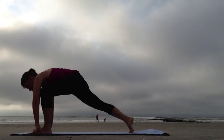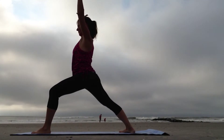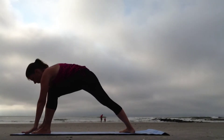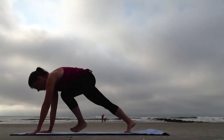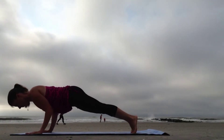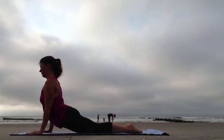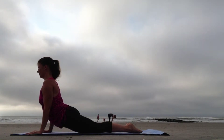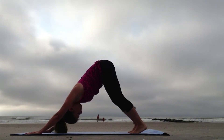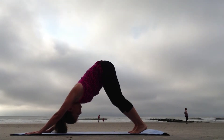Step the left foot forward between the hands, ground down through the right foot, and inhale up to Virabhadrasana One, Warrior One. As you exhale, fold forward and step back to Plank. Hug the elbows in close to the body and lower down, Chaturanga. Sweep the chest through the arms, rising to Bhujangasana. Curl the toes under and shift back, Adho Mukha Svanasana, Downward Facing Dog. Rest for five breaths.